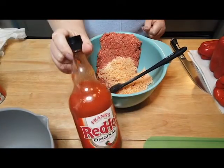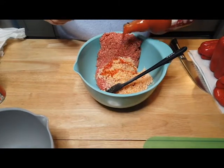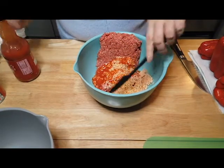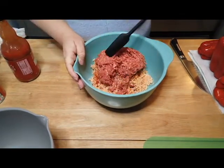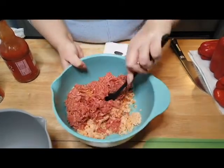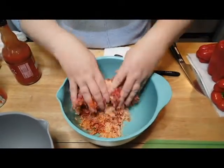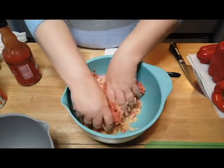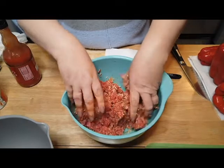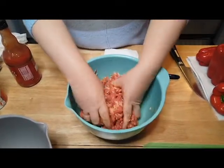I tried to start with a spoon and be ladylike but it's not me, so that didn't last long. Then more hot sauce — I take the cap off because I don't have time for the dribble — about a quarter cup. You can go a little heavier or lighter depending on your preference. Try to incorporate the beef, the seasonings, and the rice, then get your hands in and mix it all together. The rice is going to help keep the beef from getting like a brick inside your pepper — it's going to keep it nice and moist.